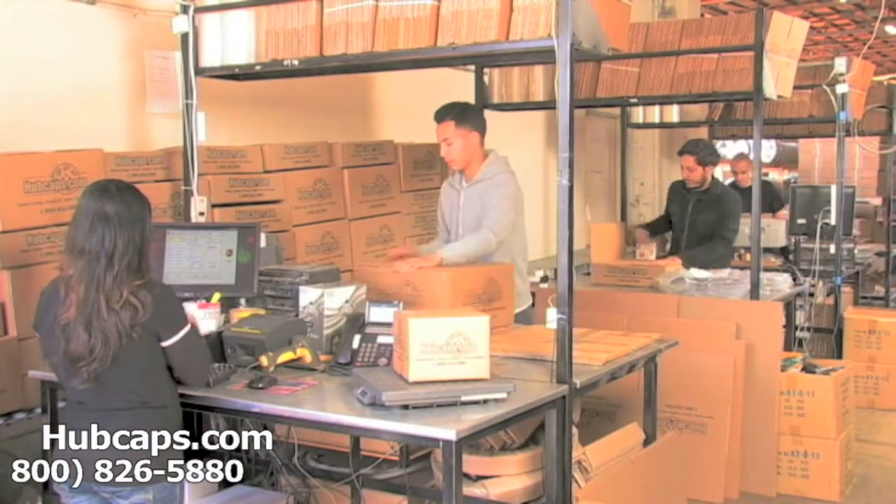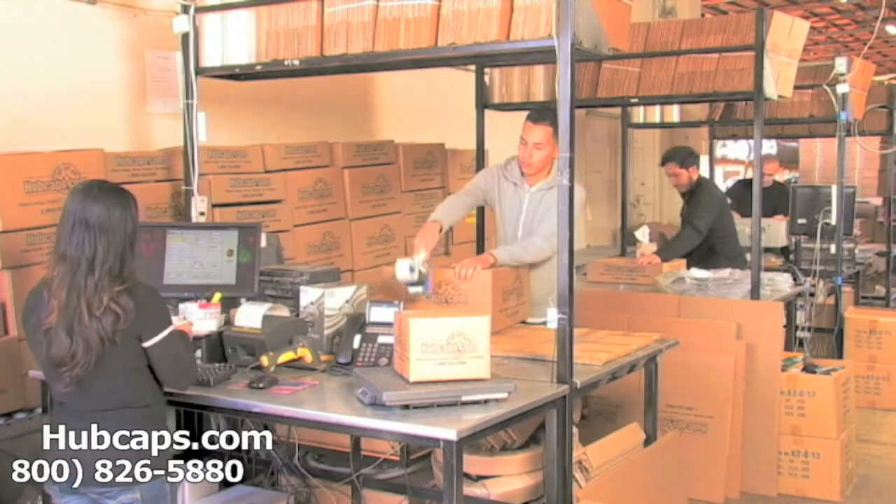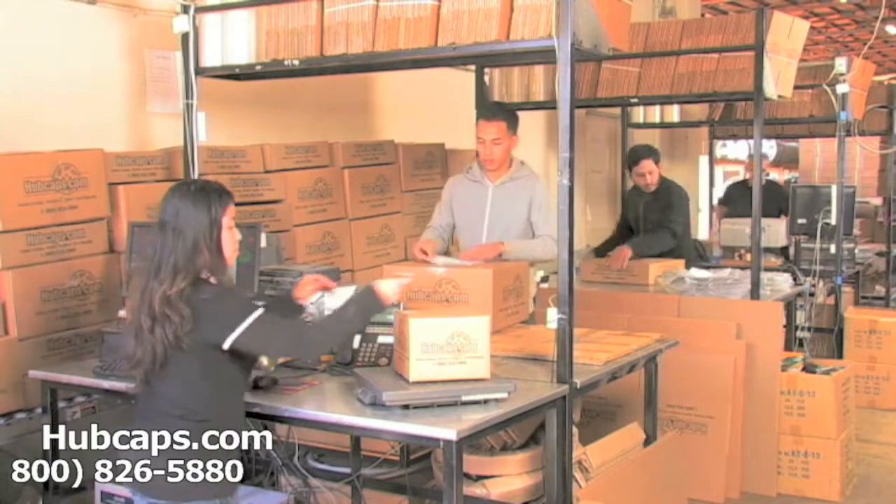Depending on where you live and what you have ordered, and whether the item is ready to be shipped or not, it will usually take four to five business days after the order is placed, possibly even sooner. See you later.